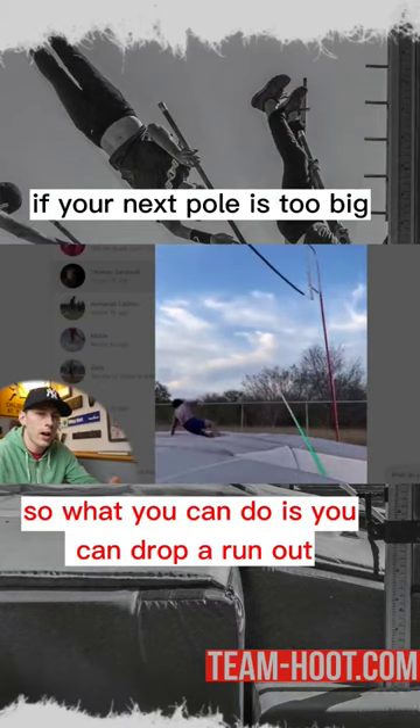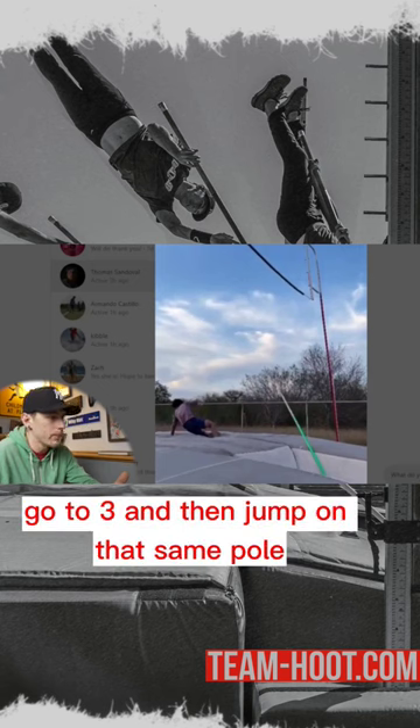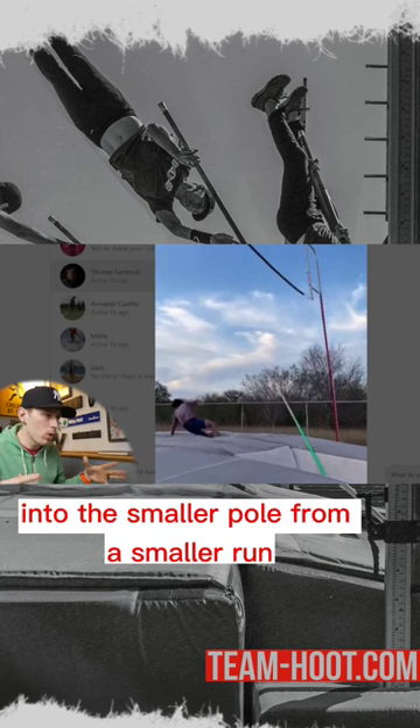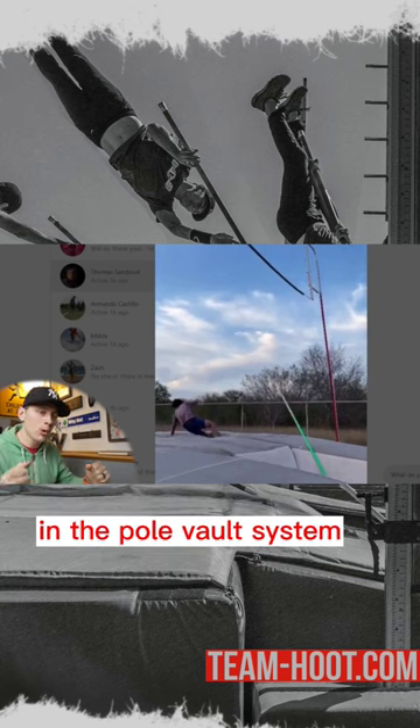What you can do is drop a run out — if you're at four, go to three — then jump on that same pole, drop your grip a little bit, and work on adding more energy into the smaller pole from a smaller run. Learning how to add energy in the pole vault system is going to help you move on to a bigger pole.